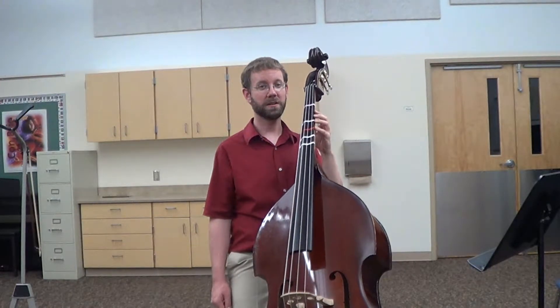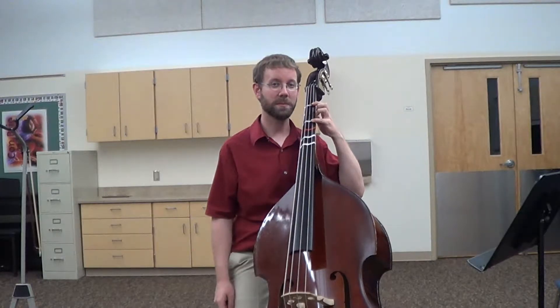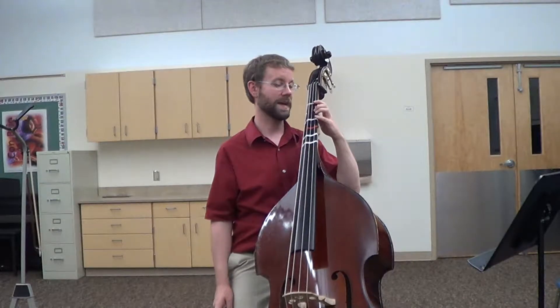If your bass has some tapes but not all six, your top two tapes are probably the same as my white tapes. We're only going to use the top three tapes for now — the white, the black, and the white.